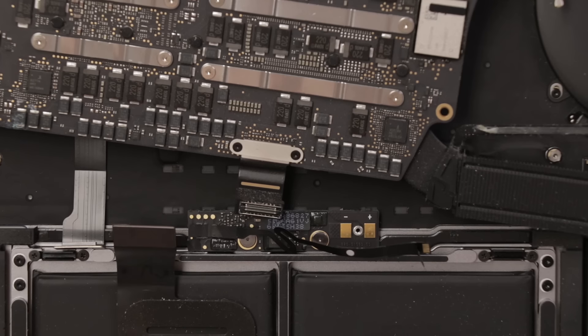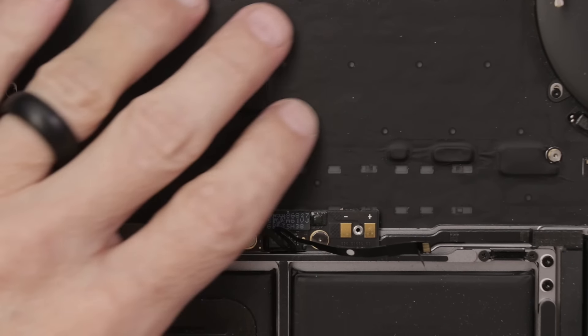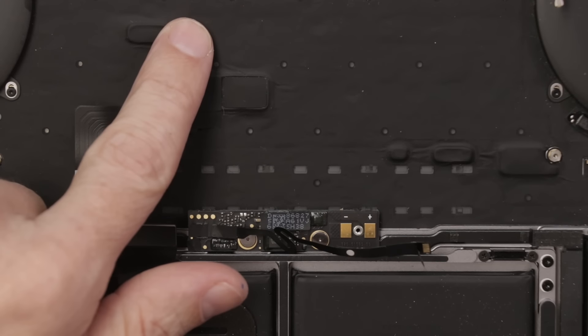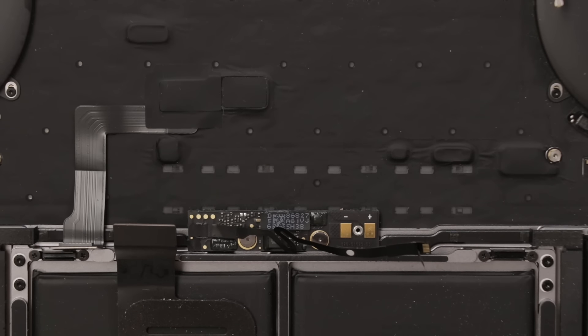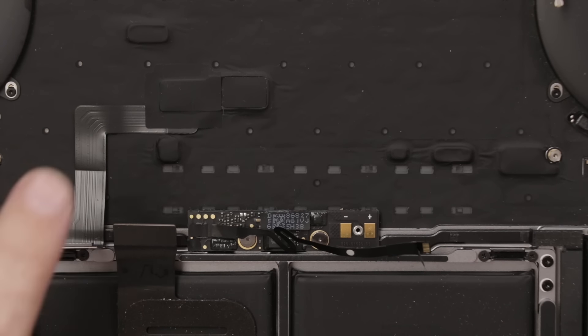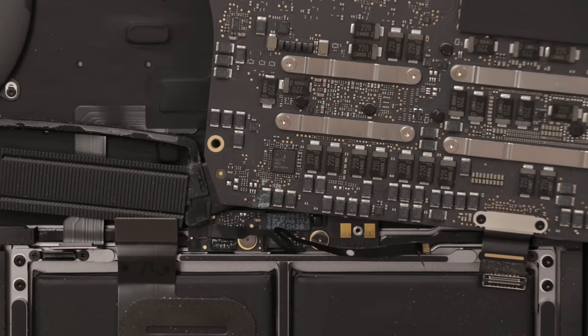We might get lucky and maybe get this working. The other problem is that this top case also probably has liquid damage to it. If that's the case, I would have to replace the whole top case, but I don't know for sure — maybe it's something we can salvage. First things first though, let's see if we can get this motherboard fixed up.